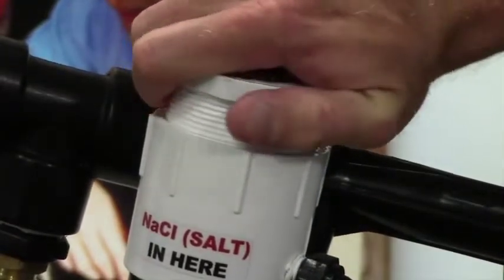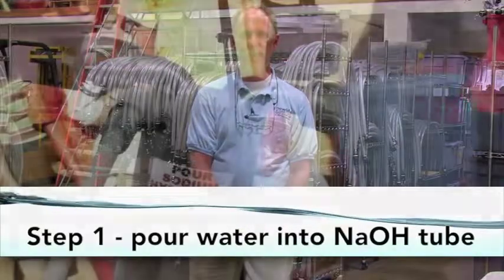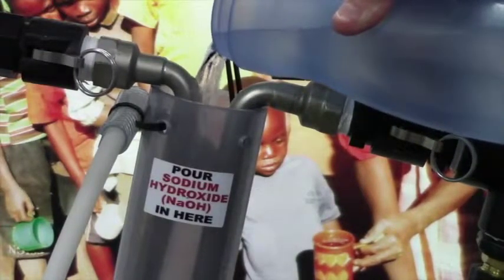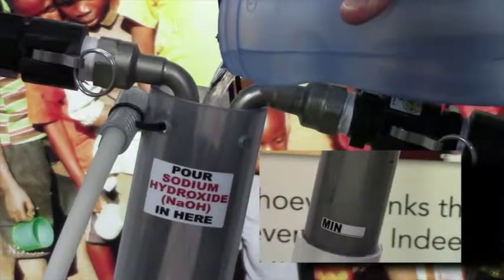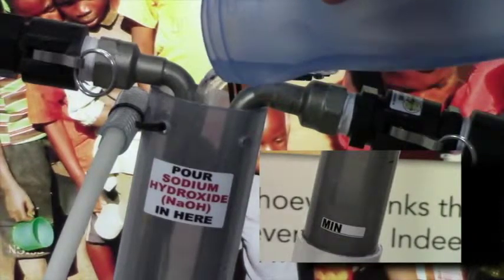Preparing the sodium hydroxide solution. Step one: fill the water bottle with 800 milliliters of water and pour it into the sodium hydroxide tube. Again, this water does not have to be purified, but like the water used for the chlorine tube, it needs to be cleaned of debris and mud. Rain water is ideal if available. The water level should be between the minimum and maximum stickers on the tube.